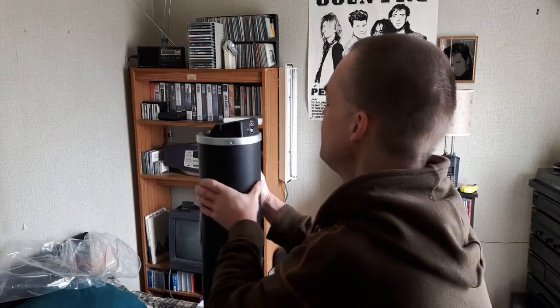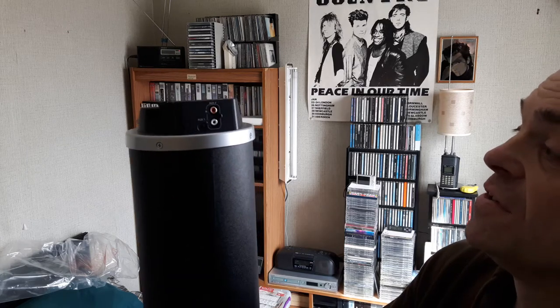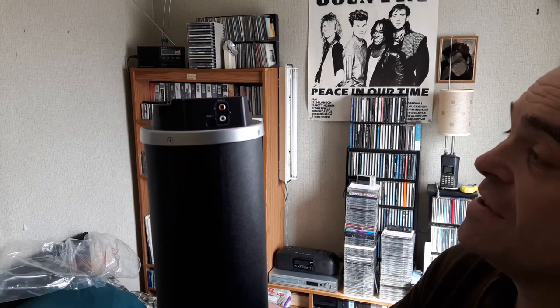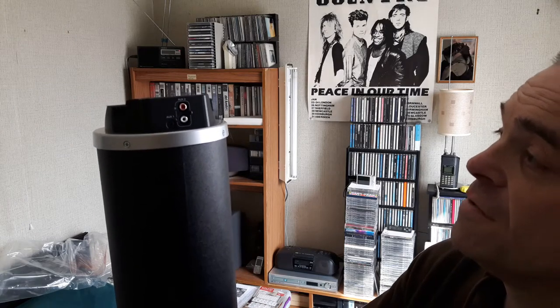On the back, you've got two auxiliaries in. There's a 3.5mm jack socket — you can plug a 3.5mm lead in from an MP3 player, mini disc, portable CD player, DVD player, TV, whatever. There's also a pair of phono sockets so you can use the standard left and right phono leads.